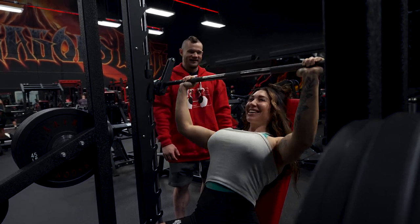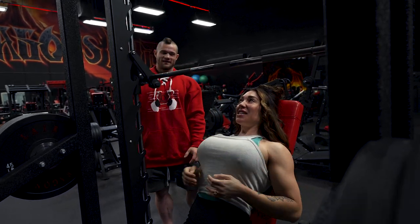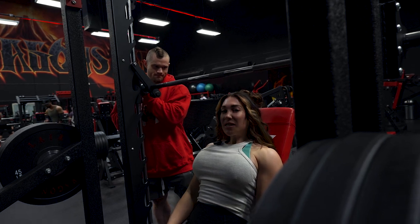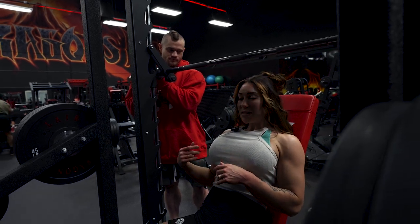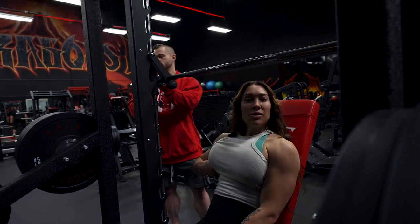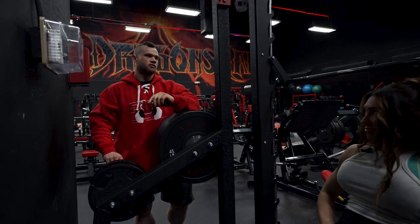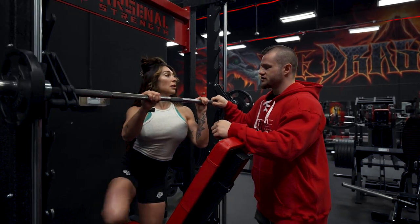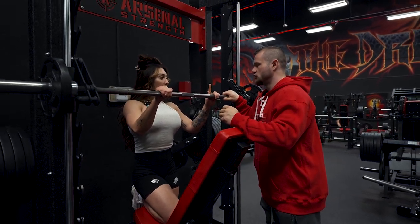Just remember — the bigger the boob job, the less range of motion you have to use. It's a bittersweet relationship. Having my breasts done means they can kind of get in the way, and sometimes I get a weird sensation on my right side, so I have to be careful with certain movements. This one's feeling okay though. It's a heavy Smith machine — want to add tens first? Yeah, I think that'd be good. Or maybe just fives on each side — yeah, let's add fives.